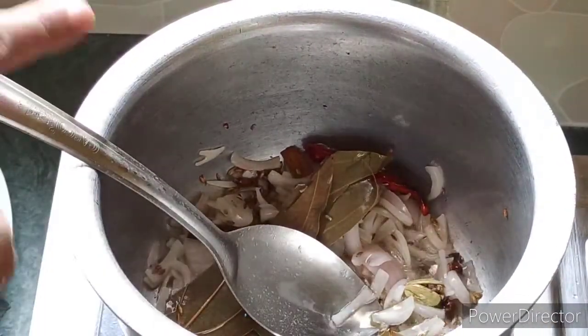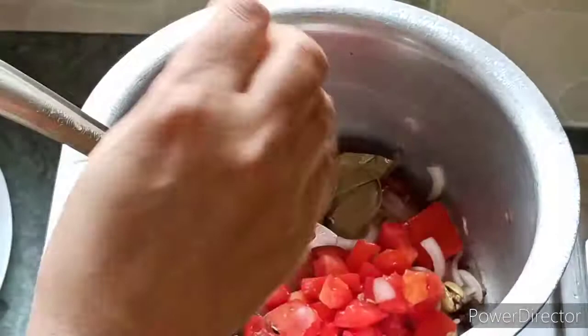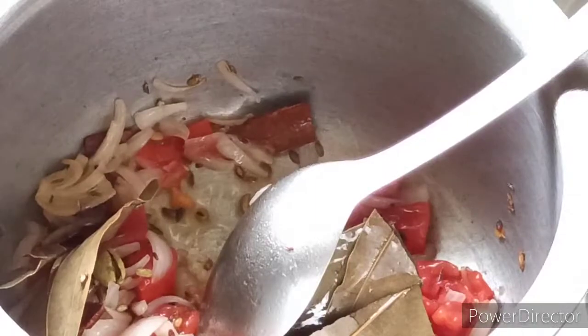After that, we will add the chopped pepper and tomato. We will mix it well for 2-3 minutes. After this, we will add some salt.